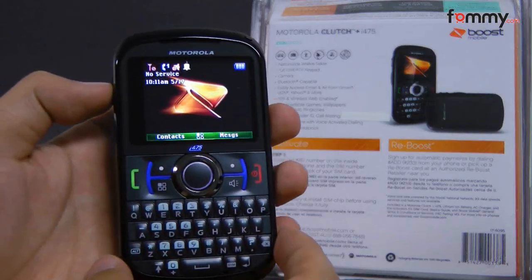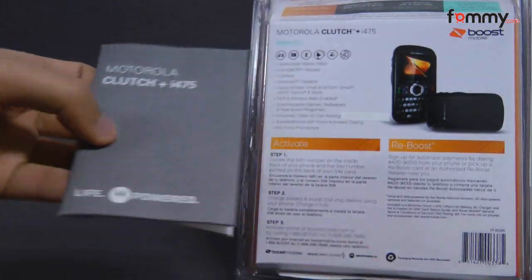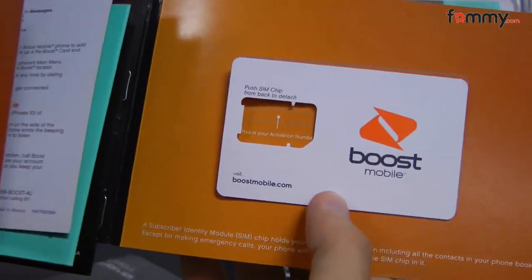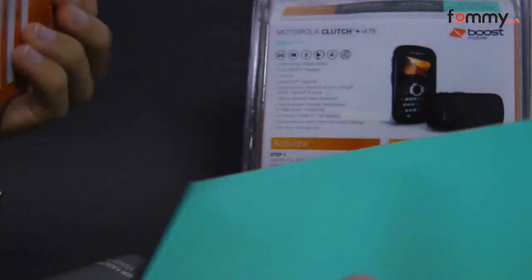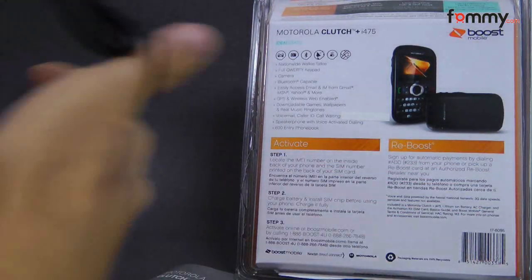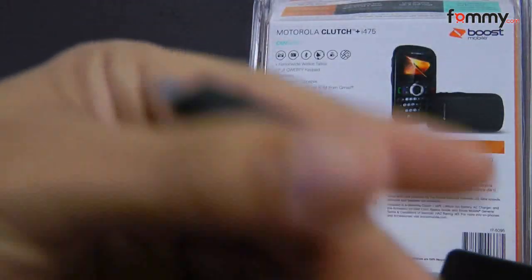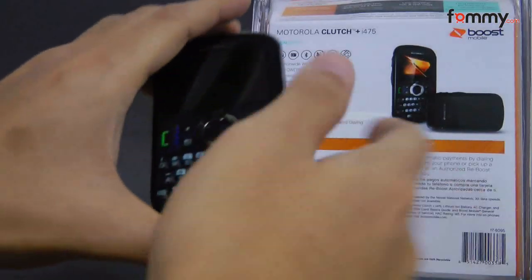Here we have the Motorola Clutch. I've already opened up the box, which includes the manual, along with the quick start guide and your SIM card, along with other terms and conditions from Boost Mobile. It also includes the wall charger, micro USB, along with the device itself.